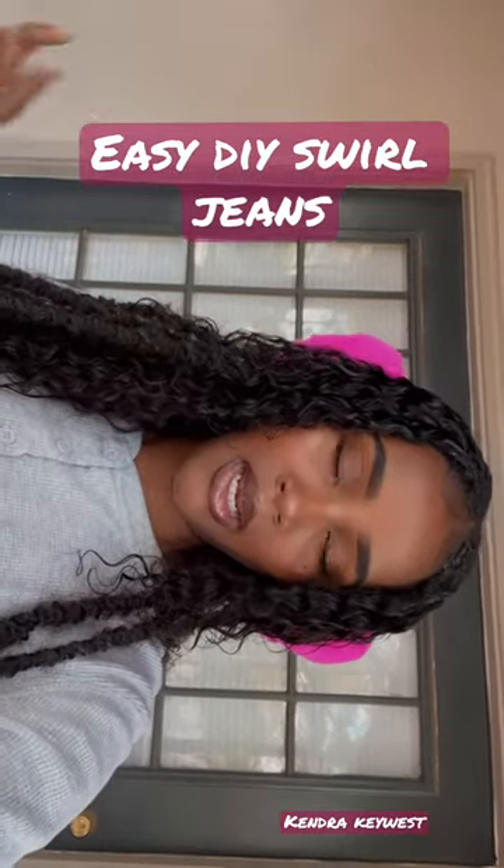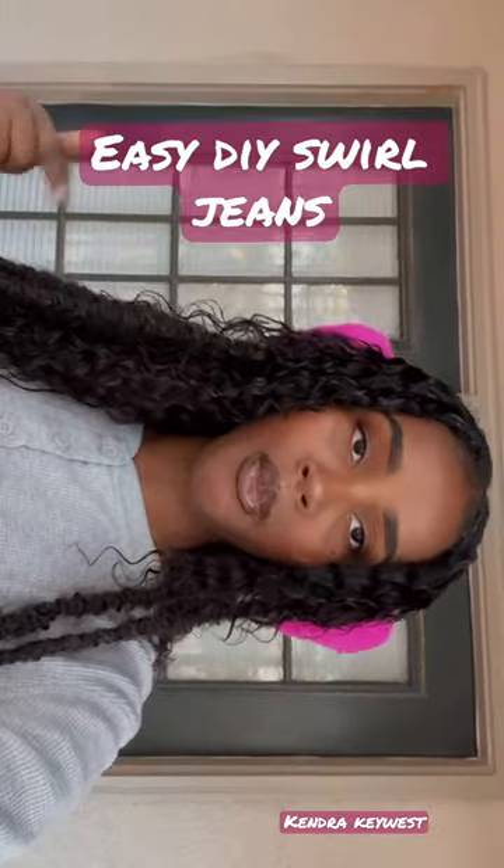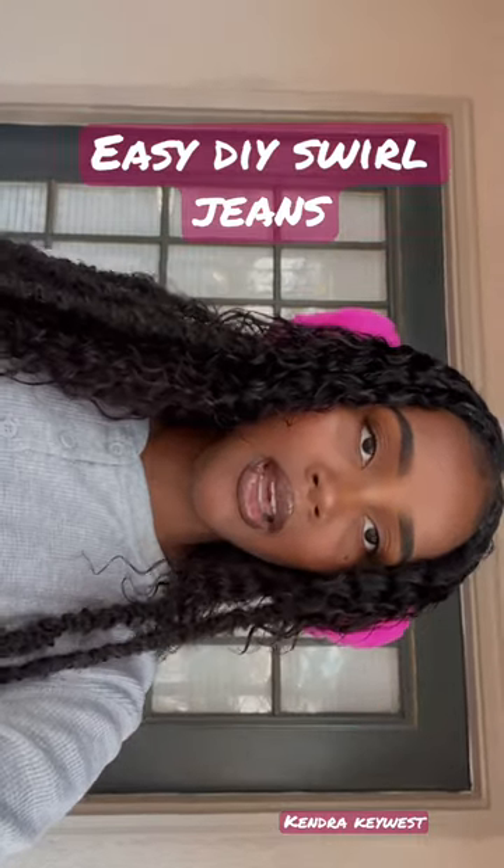If you haven't already, like, comment, and subscribe to my channel for more videos like this and other videos.